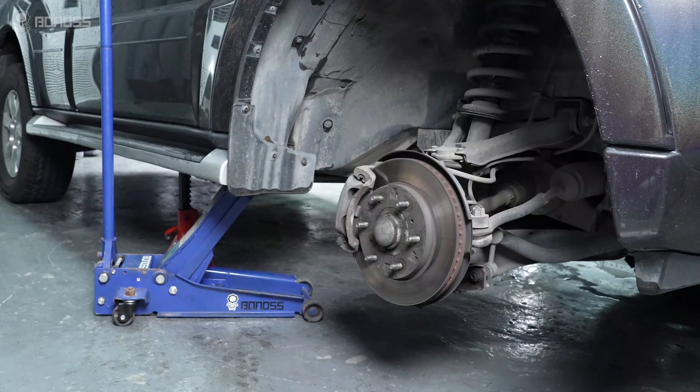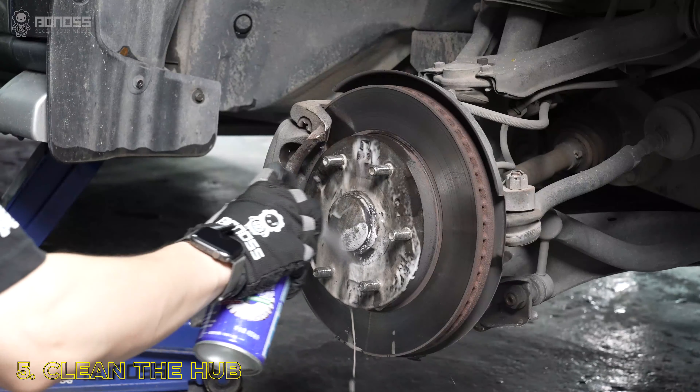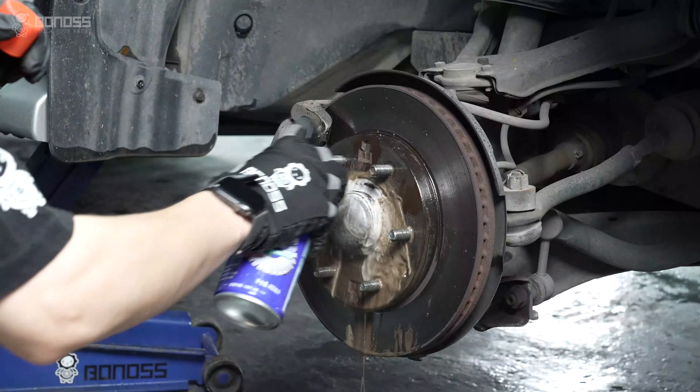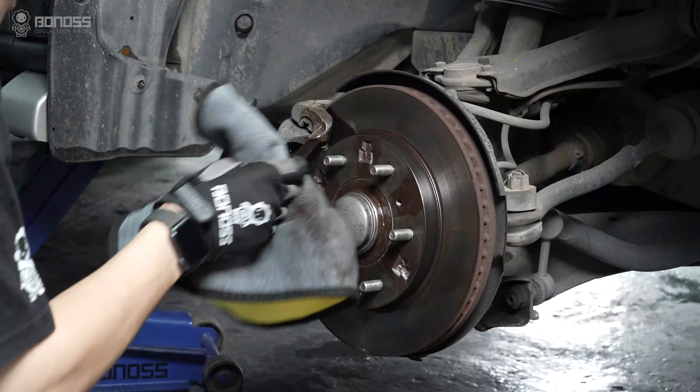Look at the wheel hub assembly for rust. You can use a brake cleaner to remove it. Remove any rust residue from the wheel hub with a rag, wiping the entire surface to ensure it is smooth, because rough surface may cause the wheel spacer to not fit perfectly with the hub.